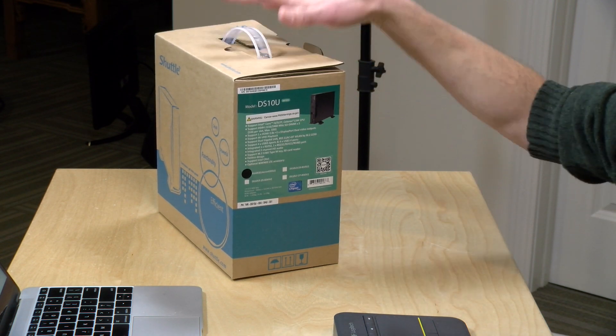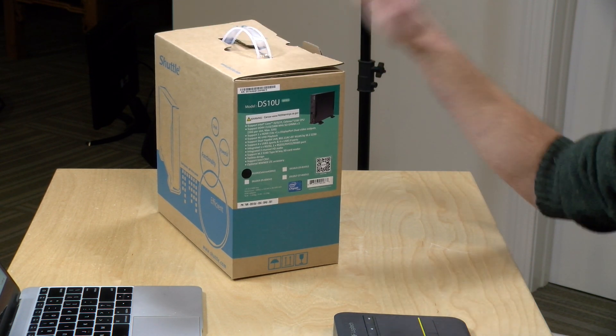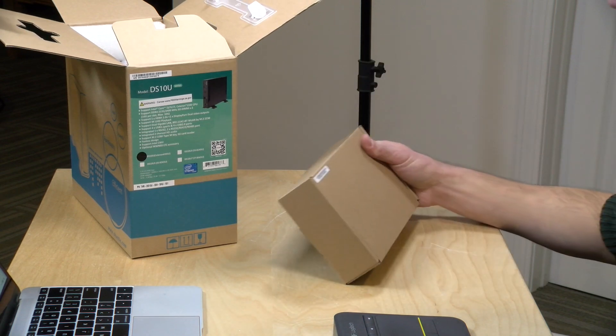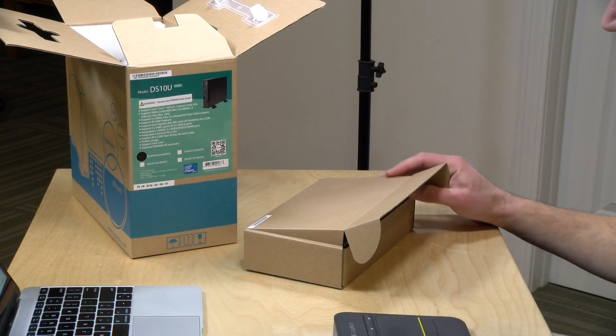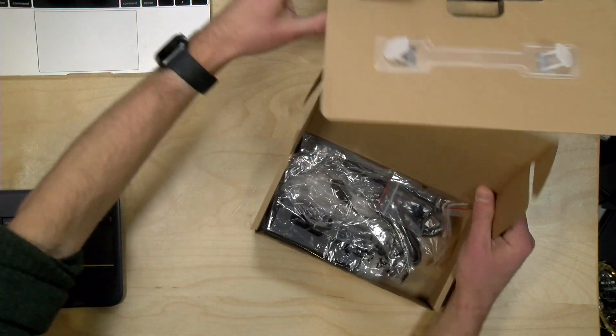Being that this is the Celeron version, this is the entry level and we're looking at about $400 for this — bare bones. These are fanless, and typically these U-series processors are something you'd find in a laptop with a fan. These require no fan and should be silent. They're used for a lot of different types of use cases. A lot of these Shuttle PCs drive displays at retail, but you could also use them for general computing. Having a silent computer with decent performance is worth looking at, which is why we'll have a full review soon at lon.tv.